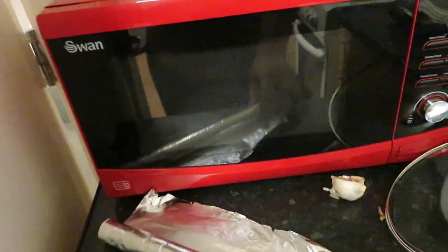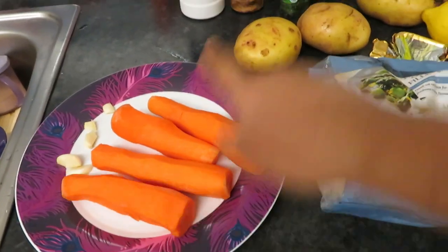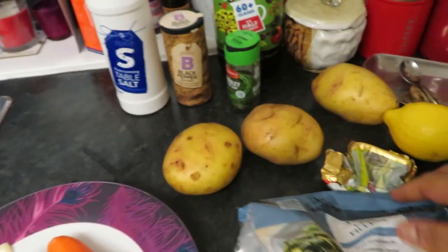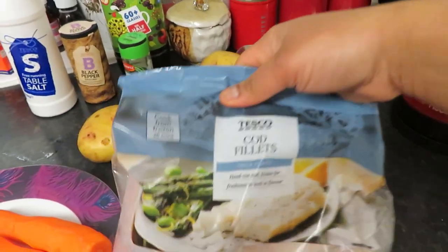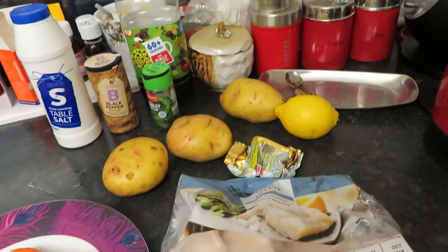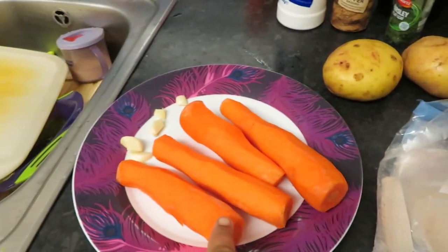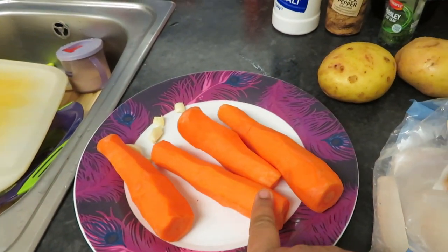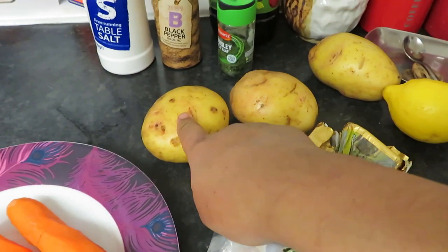What I'm gonna do is put it all in foil parcels. I'm gonna take my carrots and potatoes and cut them. I didn't even mention the fish — just any fish you like. I've got cod fillets today and I'm gonna use one fillet per person.